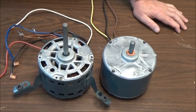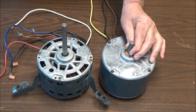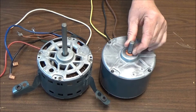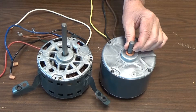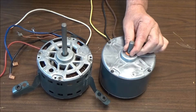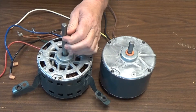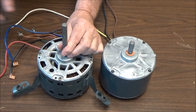The outdoor fan motor will have a condenser fan blade on it. You have a flat spot on the shaft for the set screw so the fan blade can tighten. The reason you want to do it on the flat spot is, as you can see with this motor, the flat spot has a raised place in it.